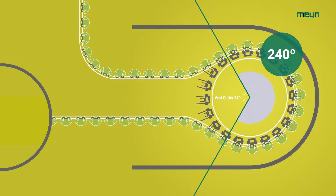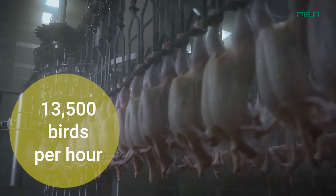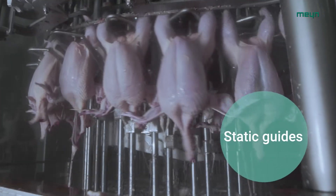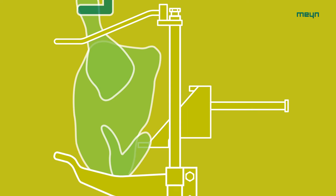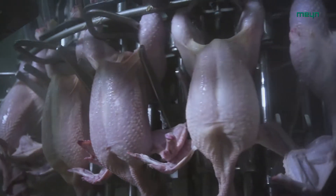Using the 240-degree part of the curve provides more processing time for high-speed processing. Static guides position the birds into the processing units of the vent cutter. The birds are held in position by the lower part of the processing unit. Two side supports lift each bird and push it against the centering bracket placed between the legs of the bird.